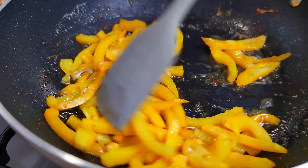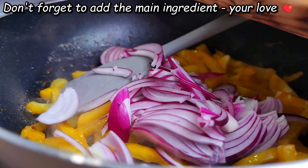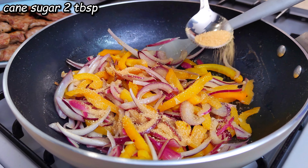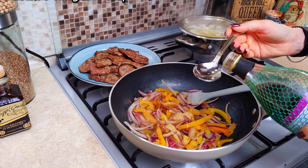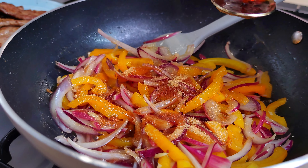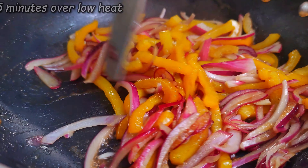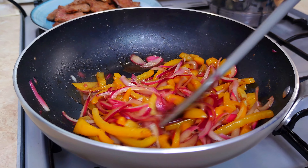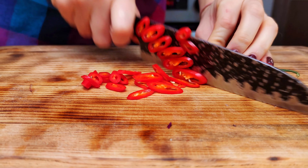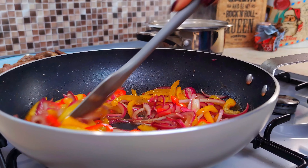I'm going to cook it. I'm going to mix it up for you. Then we'll mix it again. Add food. I will mix it again.